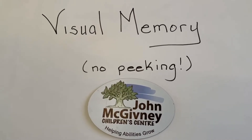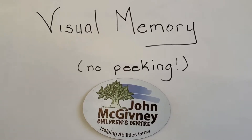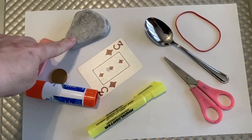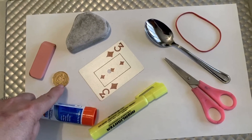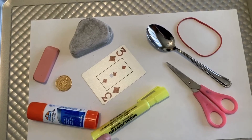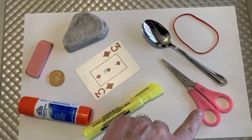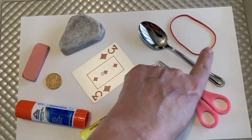Thanks for joining again. Let's see how many items you remembered. Did you remember the pink eraser? And the gray stone? What about the loon that was showing heads up? Here's an Elmer glue stick in orange and blue, and a yellow highlighter. I hope you got the three of diamonds card, the pink handled scissors, the spoon, and the red elastic.